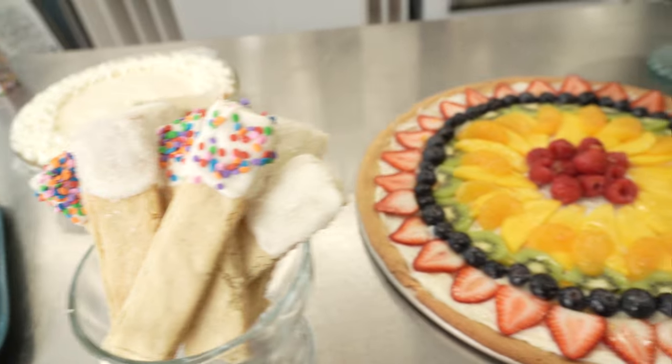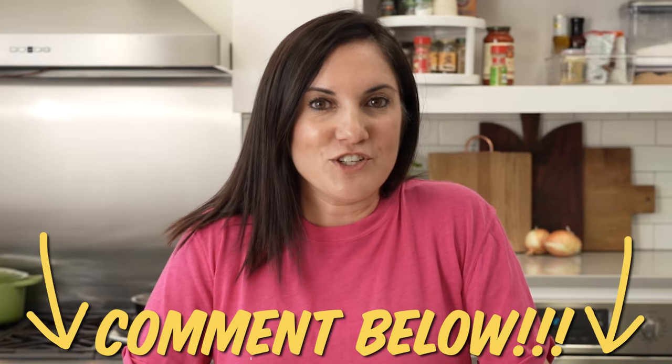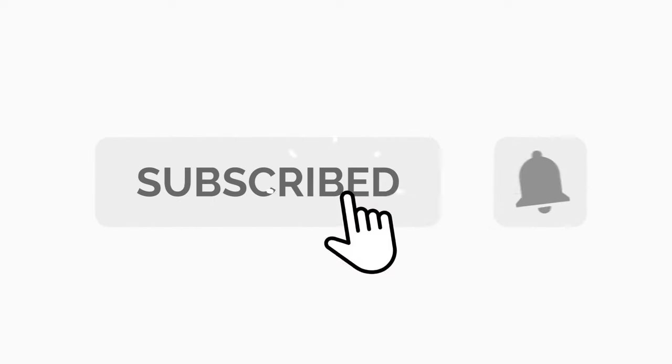At the end of the day, sugar cookie dough is a great shortcut for affordable and easy desserts. Got any other great uses for sugar cookie dough? Leave it in the comments below. If you like this video and want to see more, hit that like button and subscribe, and turn on your notifications so you keep up with all things AllRecipes. Stay sweet.